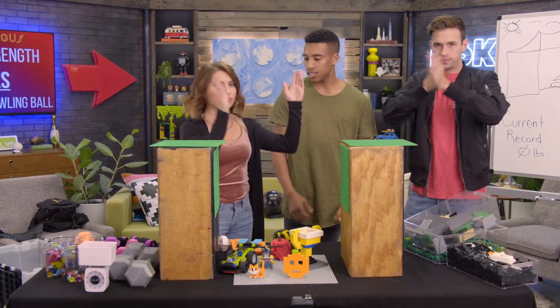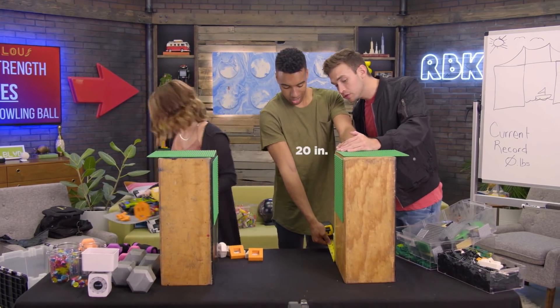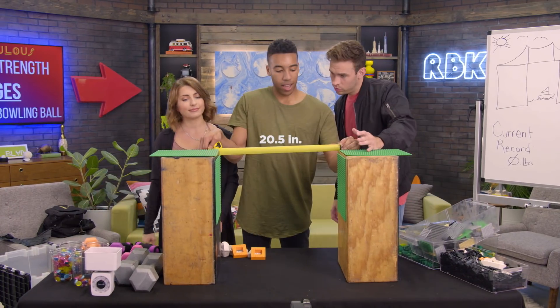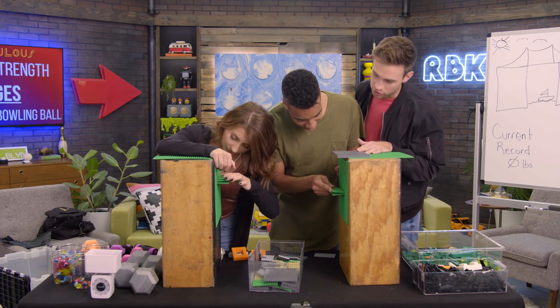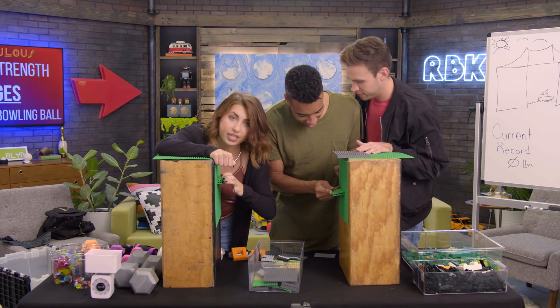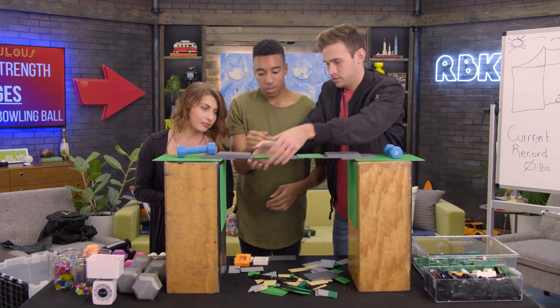Ready? Ready? Let's do this. This is about 20 inches across. Okay, what's the vision? I don't know, I'm just sticking things on here. I'm just deciding not to click things together.